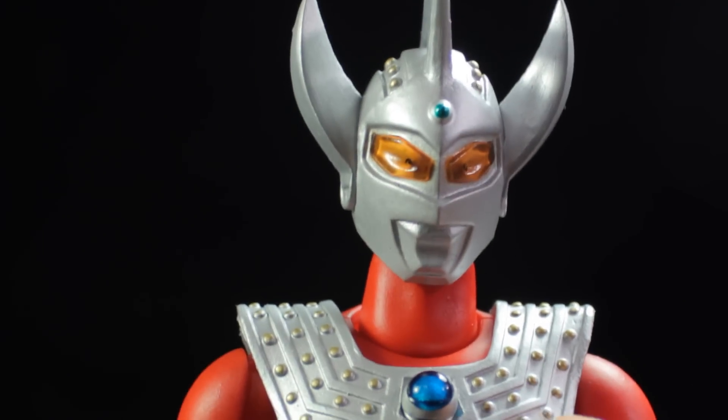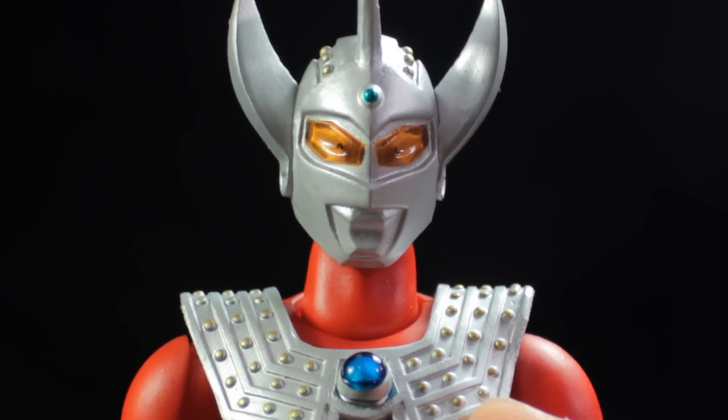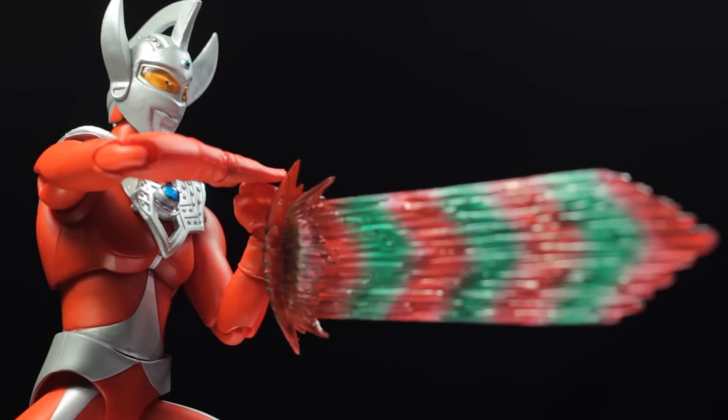To conclude the review: Ultra Act Ultraman Taro is another fantastic release in the Ultraman line. Ultraman Taro has a fantastic sculpt, fantastic paint applications, fantastic accessories, and a fantastic range of articulation. This figure is definitely very nice, very neat, and very cool — I highly recommend everyone picks this figure up. Also, be sure to check out the 1973 show Ultraman Taro, it is simply fantastic. This has been another review by Diego Doom — thank you very much for watching, and please comment and subscribe!